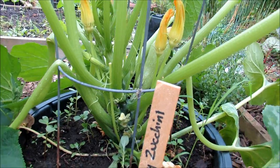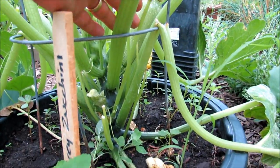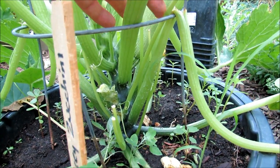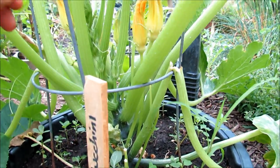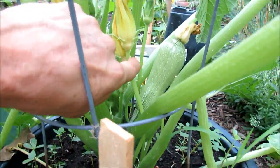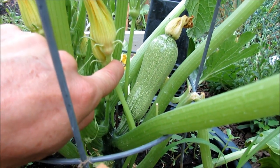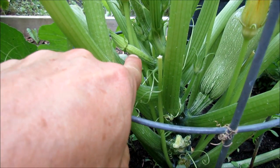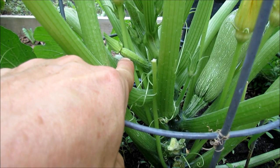First thing I want to show you is the difference between male and female flowers. Male flowers are just stems — nothing but a flower stem and then the flower at the end. There's no squash or zucchini underneath that flower. That is a male flower. Behind it is a female flower. Here's an example of a female flower — right down there, that's a little tiny squash or zucchini with a flower on the end.